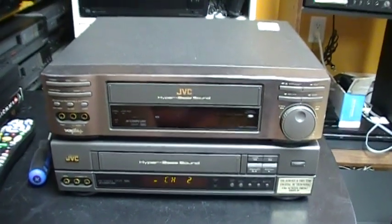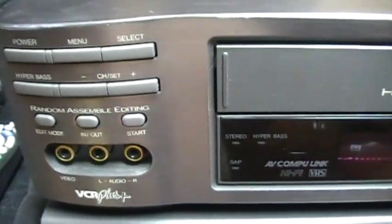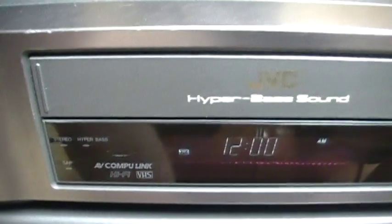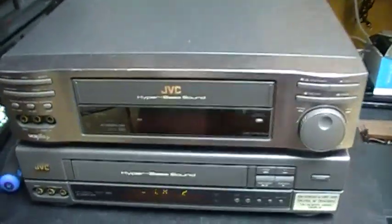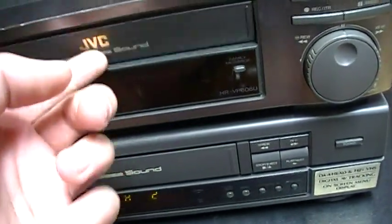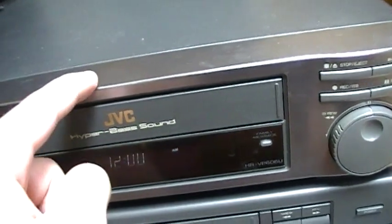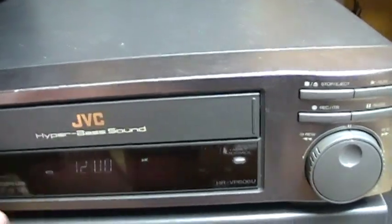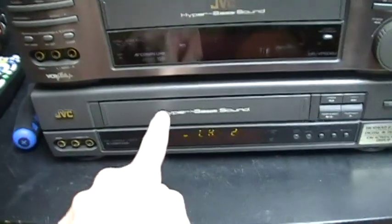Hello everybody. Today we're going to take a look at this JVC VCR — I'll show you the front. Anthony the VCR King found this VCR at a thrift store at Savers, and then a couple of months later he found another VCR with this mechanism where you can see the top and bottom side — it was another JVC. When he found that one I said I want this JVC, so he decided to give it to me. This is the first VCR he was planning to give me, and I wanted it because I already have this other JVC VCR, but on that one there is a circuit board on top of the mechanism and you have to raise it up to see the loading mechanism.